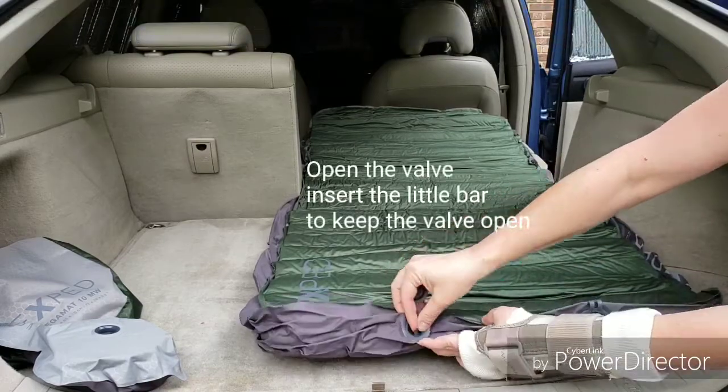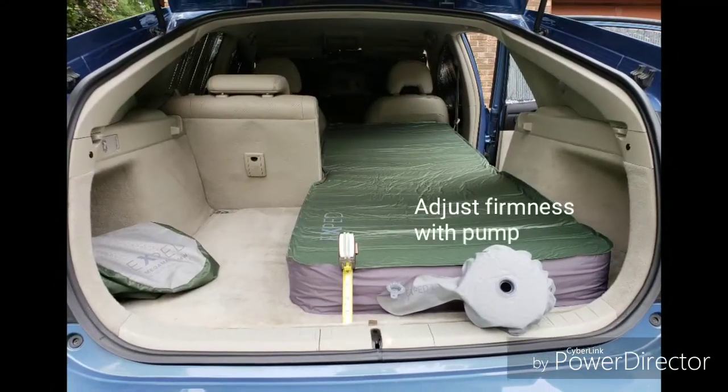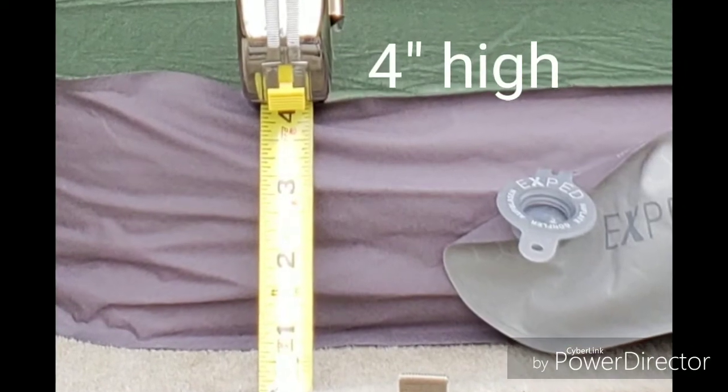To inflate, simply open the intake valve and insert the little bar to keep the valve open. It takes about 6-7 minutes to fully inflate. Adjust the firmness using the small hand pump.